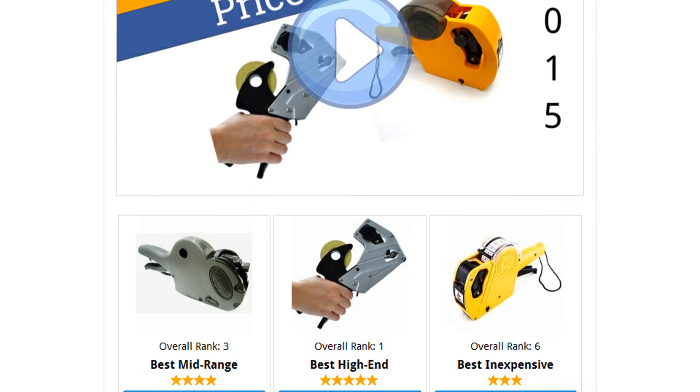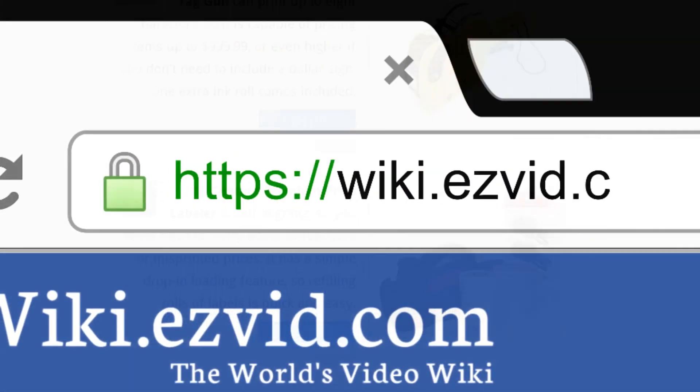To see all this stuff, go to wiki.easyvid.com and search for Price Guns or click beneath this video.